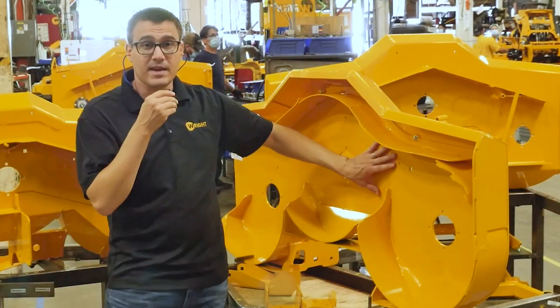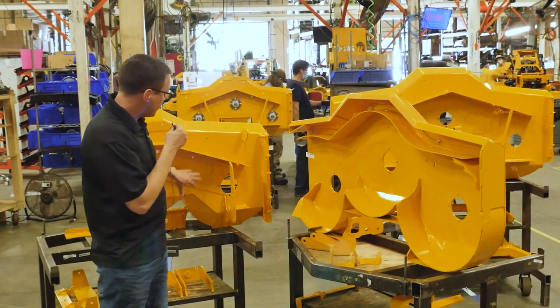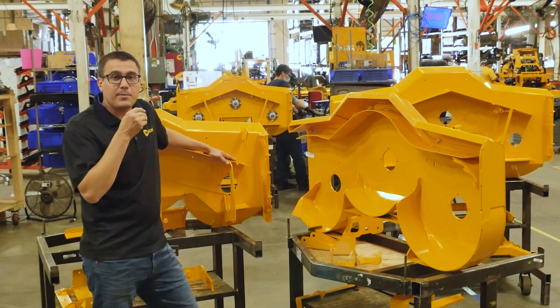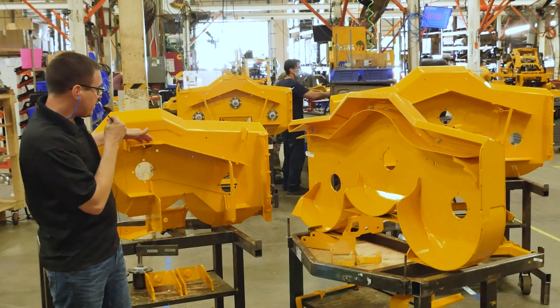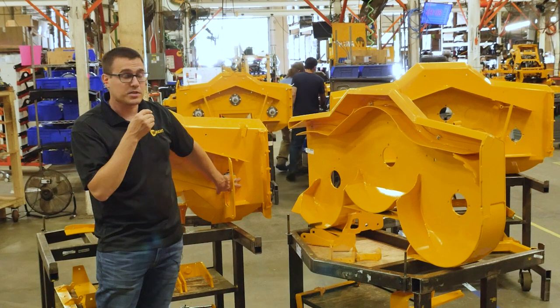Our main skin is 7-gauge with an 11-gauge doubler. You can see here this 11-gauge doubler. Any time we bend the metal, it becomes significantly stronger. The crease made up by this doubler creates a ton of stiffness right here near where the spindle sits.